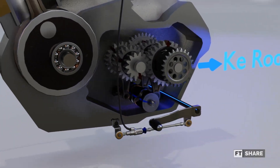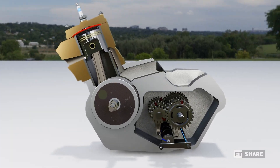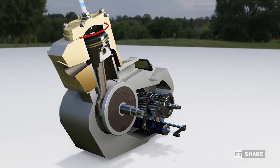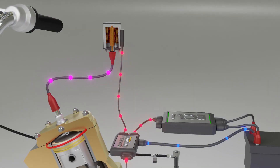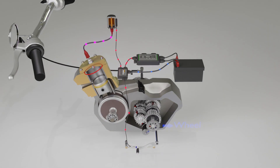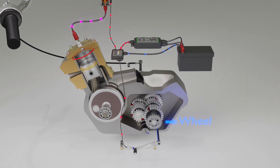Hello everyone, welcome back to the FT Share channel. In the previous videos, we discussed manual transmission sequences and the wet clutch. Now, in this video, we will talk about a component that enhances the function of manual transmissions in two-wheeled vehicles, which is the QuickShifter.